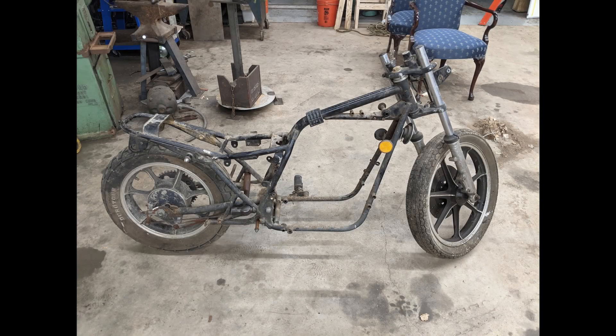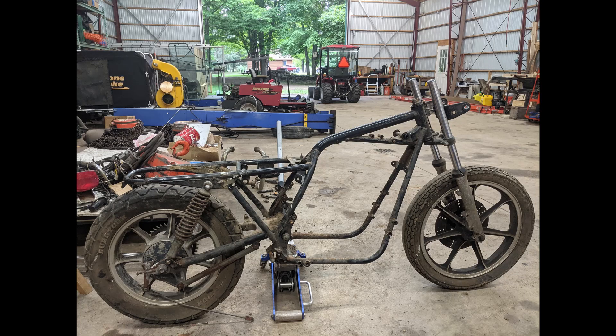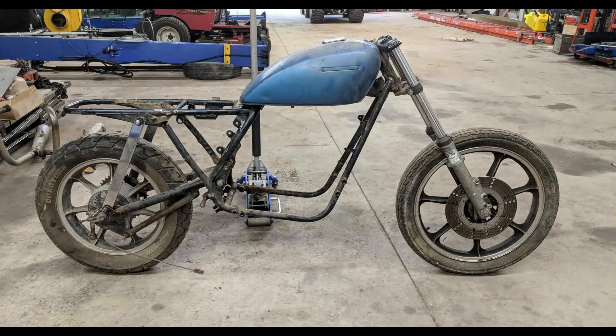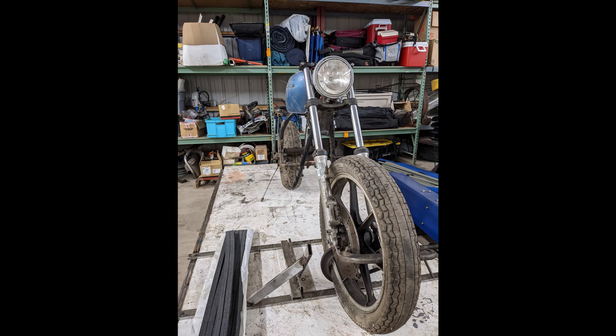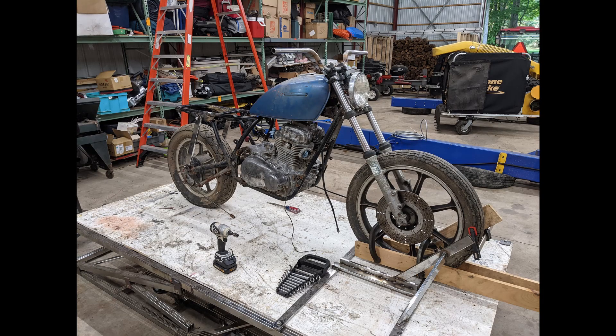The project starts like most do — I took it completely apart down to the bare frame and started cutting it in different places to get the look I desired. I started by cutting the seat flat so I could add a flat cafe racer style seat, then I cut the head tube to get a better rake angle for good stability. I then needed to modify the tank mount and handlebars, buy new ones, and put it all back together — and that's where we are now.